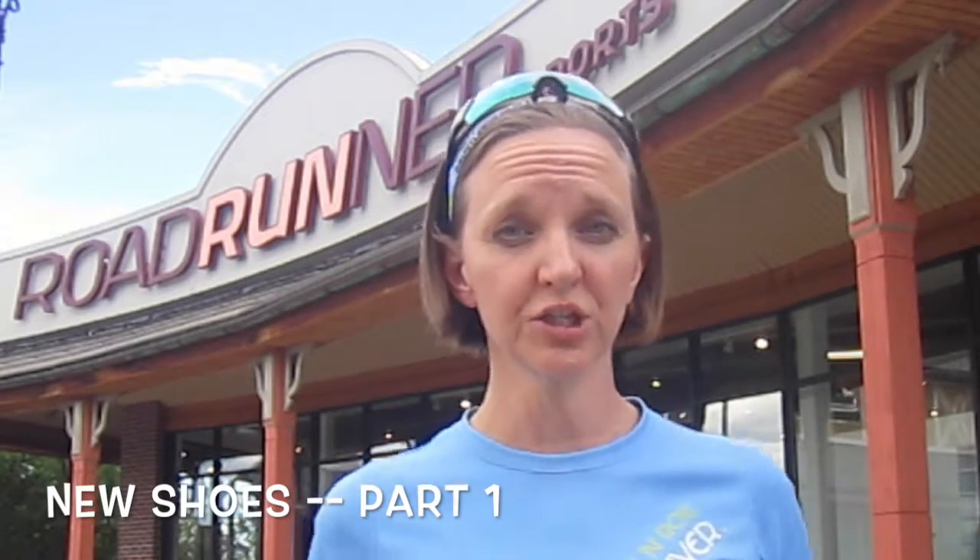Hey Run Junkies! Today we are here at Roadrunner Sports because I need a new pair of running shoes. I thought I'd bring you guys along because I want to show you the process by which you want to be picking out your running shoes. You don't want to go to your Facebook group and ask them what their favorite pair is. You don't want to ask your run club or your best running friend because your biomechanics are very different from everybody else's. Come into a running store that has associates specializing in fitting you — that's what we're going to do today.